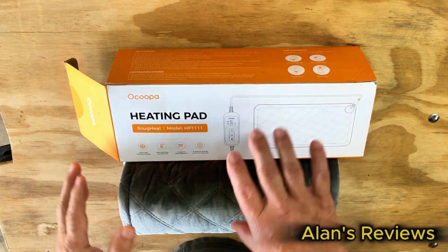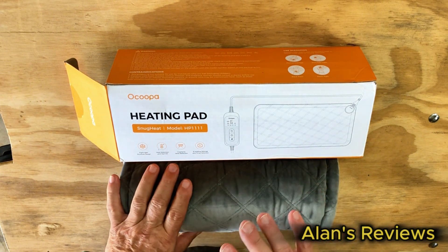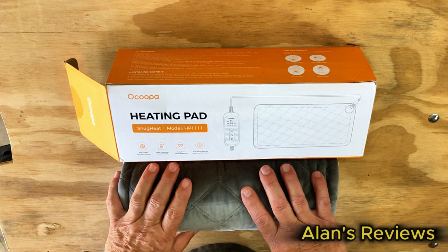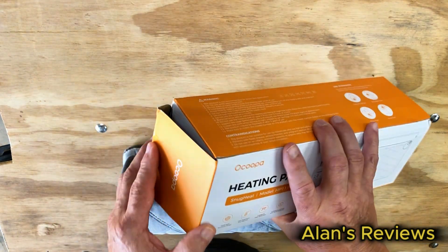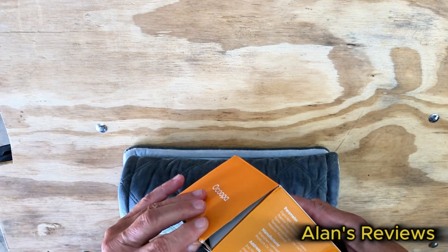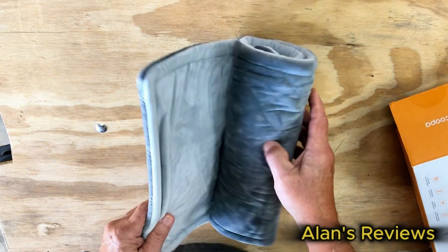Most of us know about heating pads. We know how comforting they can be and can help in the recovery process. This is a heating pad from Ocoopa. They sent me this to review for you guys and it is a really nice heating pad.